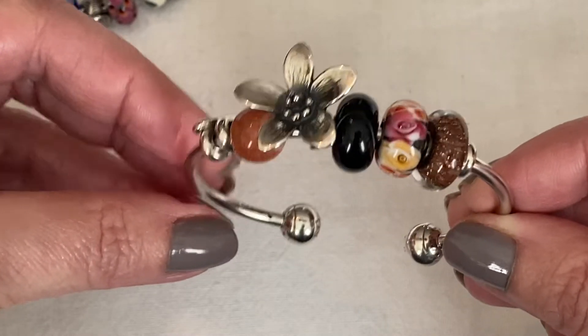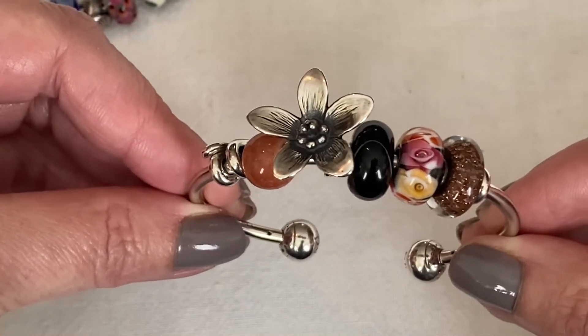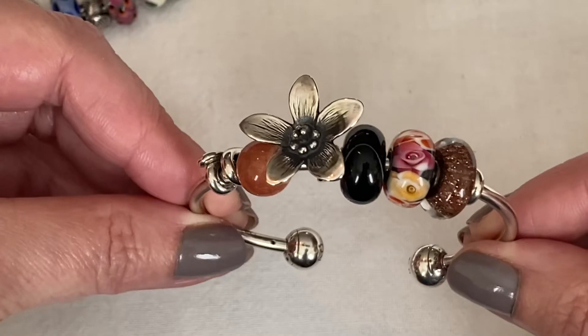I find with bangles there's a happy place where you don't want it too tight and you don't want it too loose, because I definitely can't do a tight bracelet.